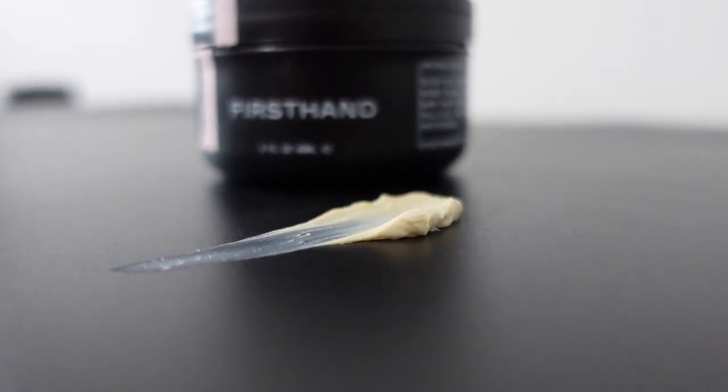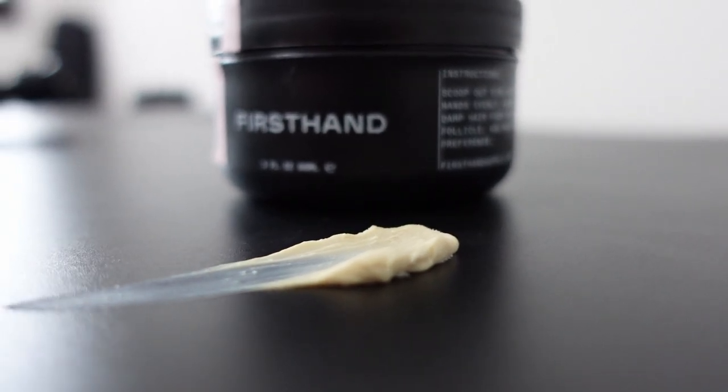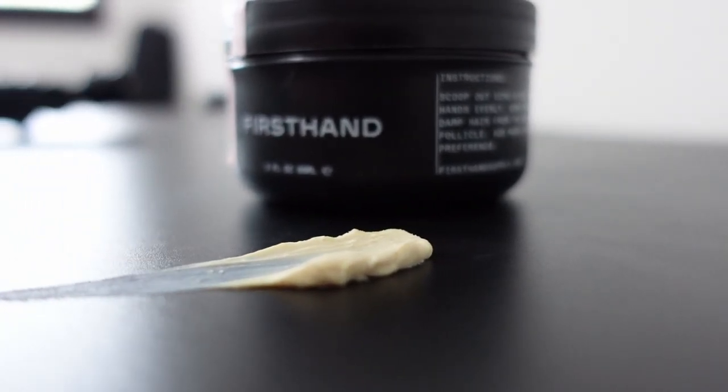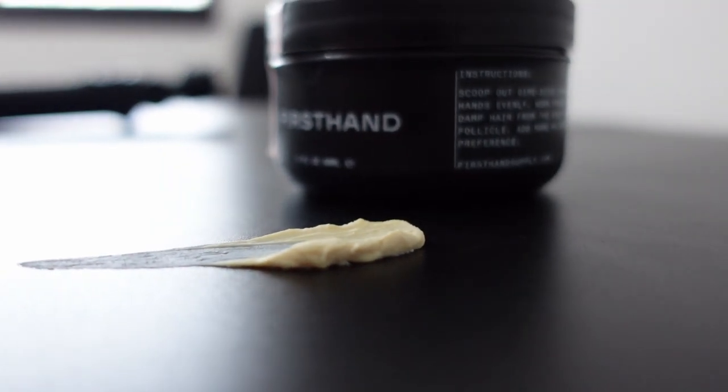First Hand Supply Clay Pomade — an unorthodox pomade where ingredients of clay and pomade are meshed together to provide you a strong hold and volume to your hair. Is this product ready for you?